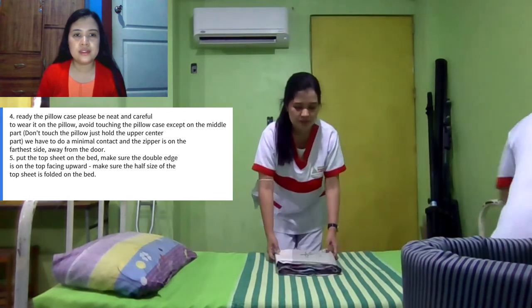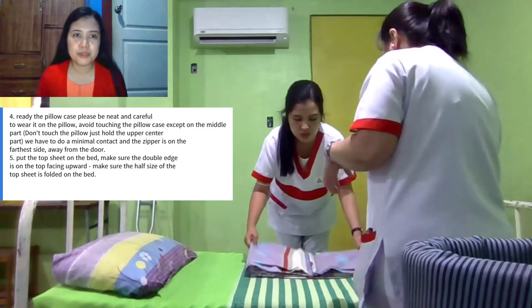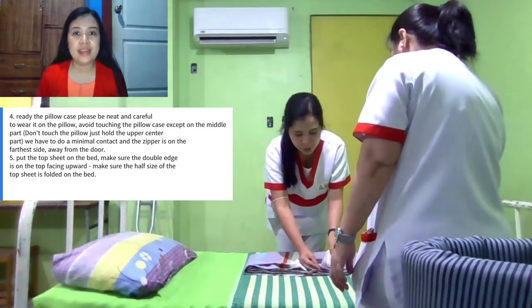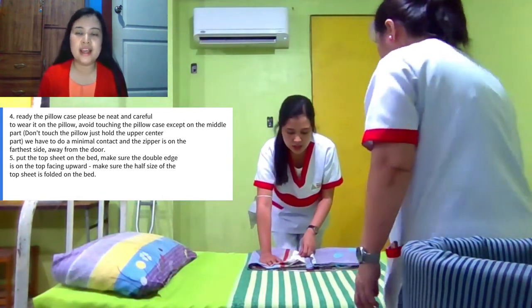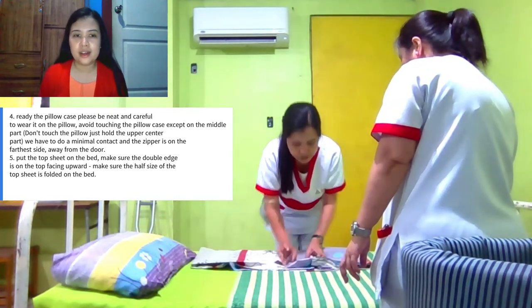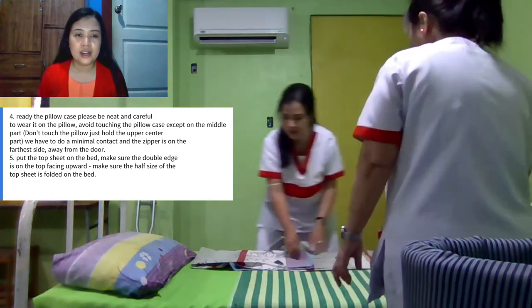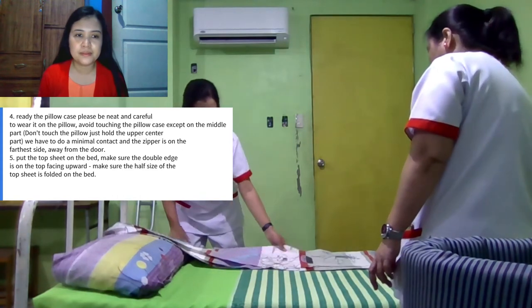So we have to ready the top sheet. Make sure also that the double edge, as you lay over, the double edge is on the top, facing upward. It's really important to balance the size of the sheet on the bed.